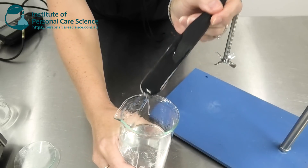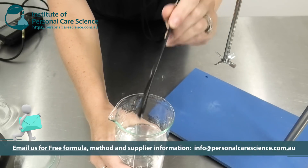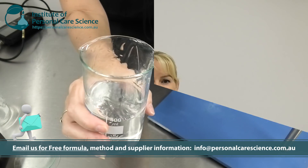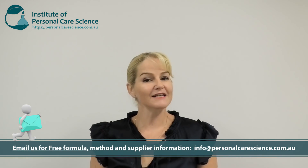And here we have our beautiful clear sanitizing hand gel — a beautiful gel viscosity. There you go, that's how to make a sanitizing hand gel.